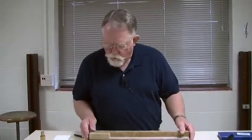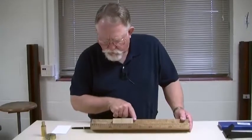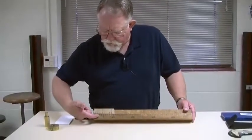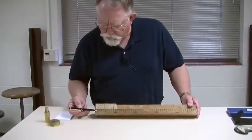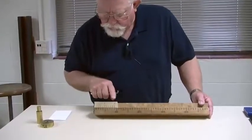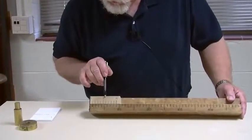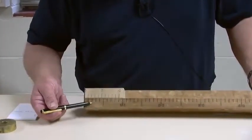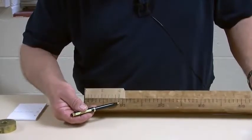To demonstrate how that works, I have this device right here. It has this sliding scale and then it has a main scale down here divided in this case into centimeters. Now the vernier scale, which is this one, has ten divisions that occupy the same length as nine divisions of the main scale.